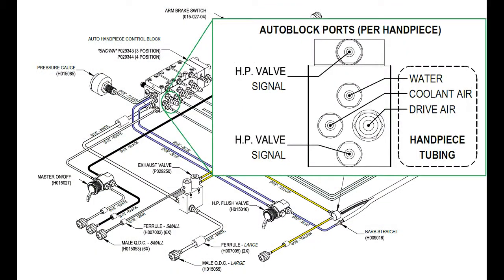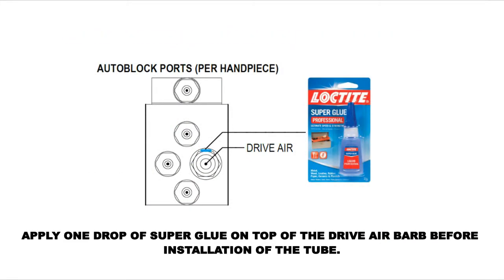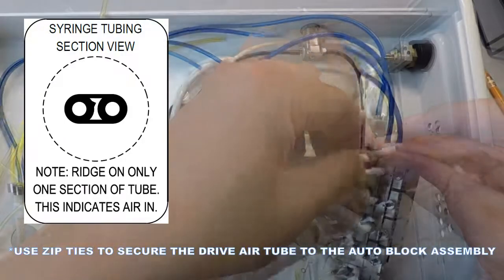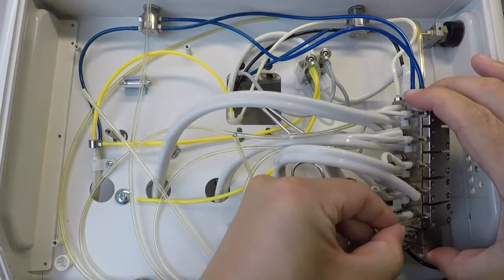Connect the handpiece tubes to the corresponding barbs on the Autoblock body using the ridged section of tubing for the drive air. Connect the 1/8-inch clear tubes from the barbs closest to the actuator on the automatic handpiece holders to the valve cap barbs.